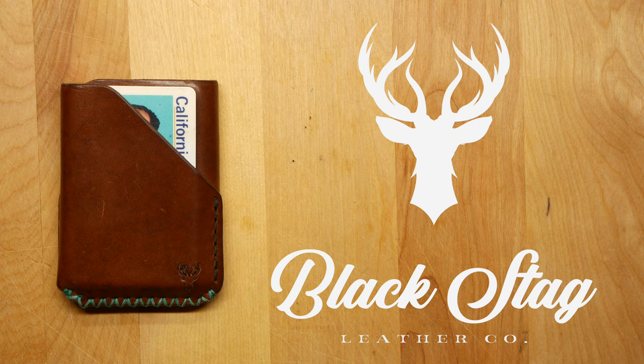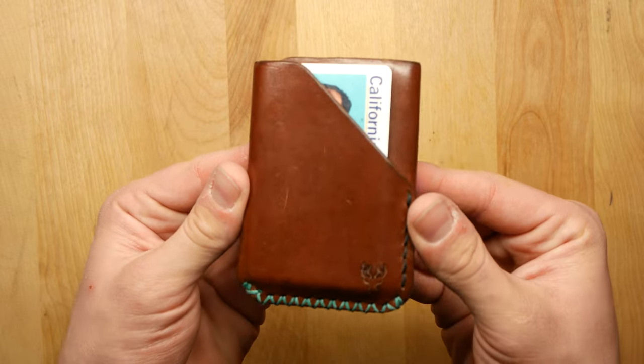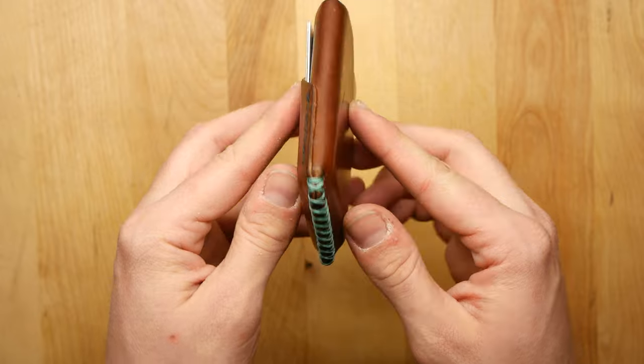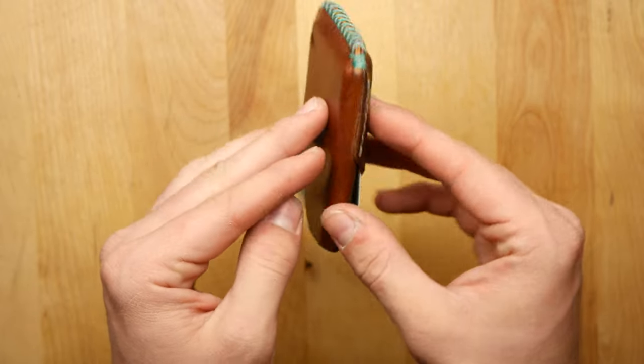I think this company known as Black Stag Leather is doing a fine job. It's run by a guy named Chase and he was nice enough to send me one of his wallets for a review, and this is it right here. I just want to say right off the bat that the condition you're seeing the wallet in right now is about a week and a half to two weeks of use.